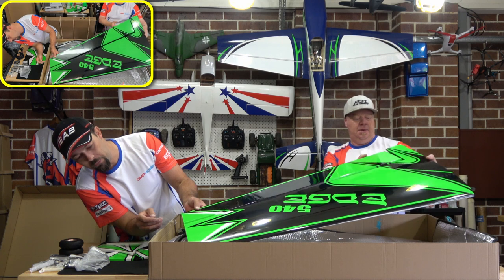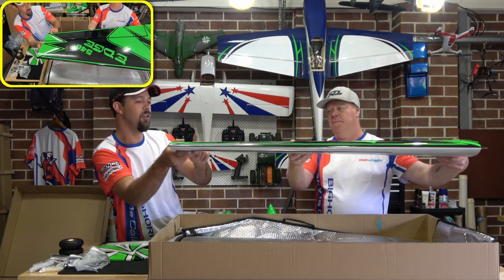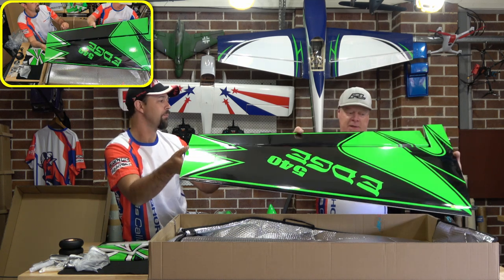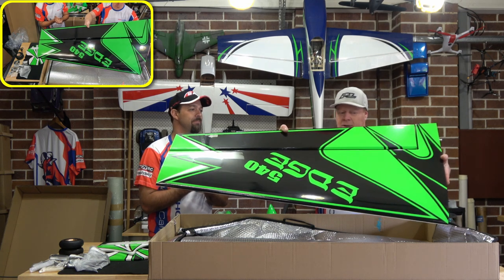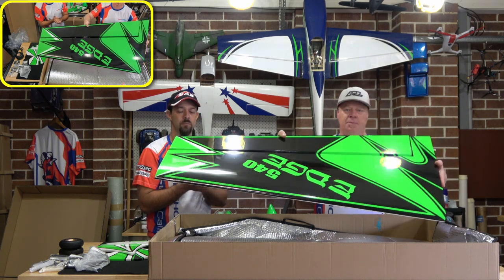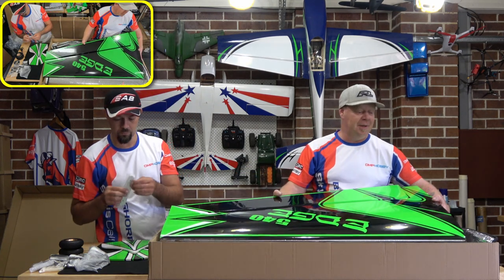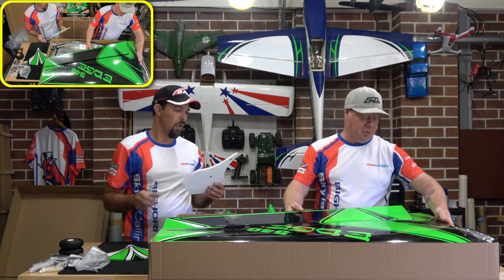Apart from right on the edge there where they wrap around. This is exactly the same color as the 60-inch that Tim has — Tim has the 60-inch version in an electric setup, a 6S plane. He loves that plane and couldn't wait to get this one. We've been waiting a while to get it so I know he's keen to put it together.